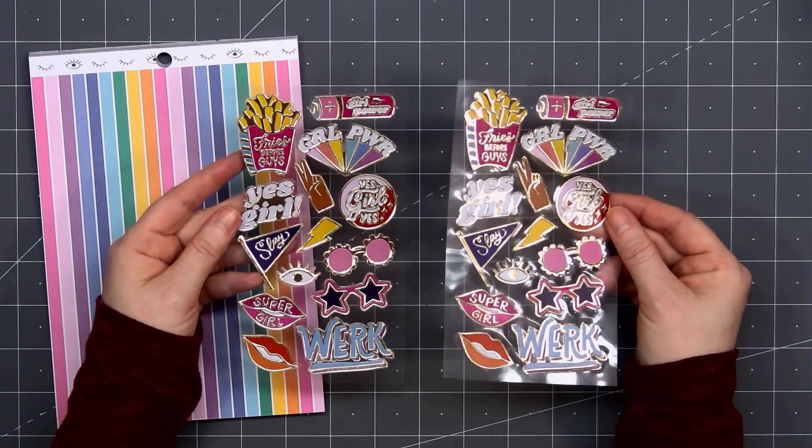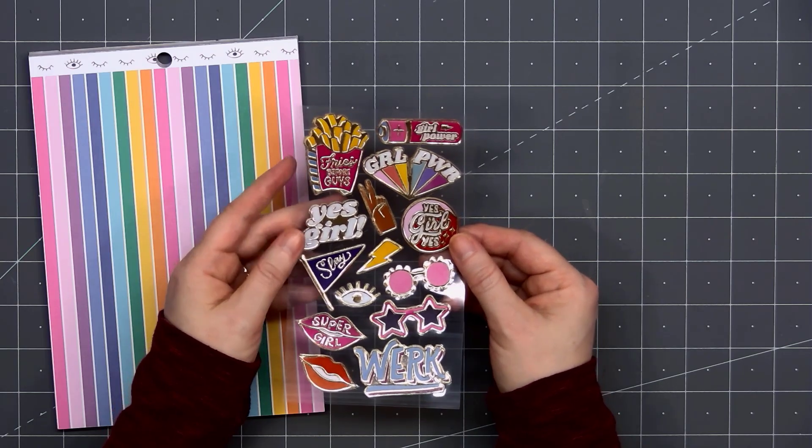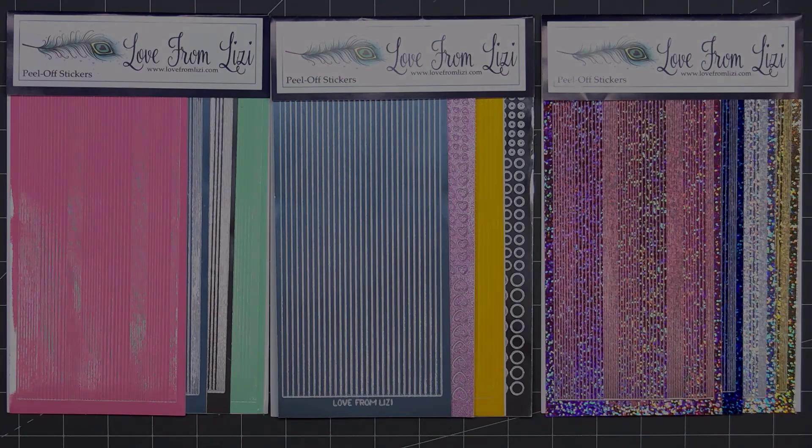The next add-on is a set of foil enamel stickers. There are two sheets, and you'll have two of each image. These also match the ephemera and the sticker sheet that's included in the paper pack.